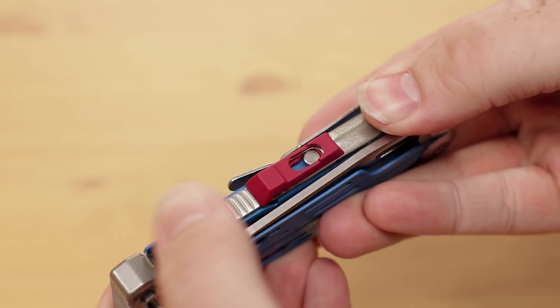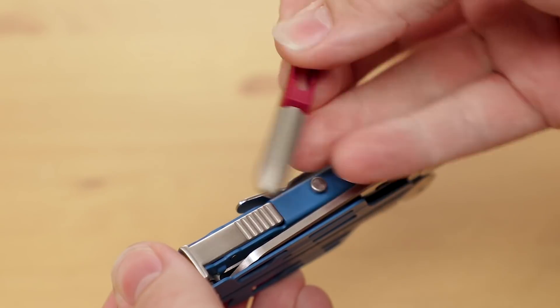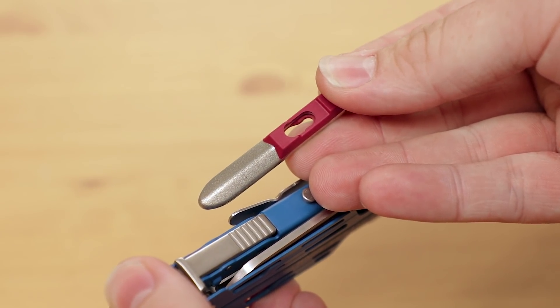On the opposite side is a small diamond-coated sharpener. It's great for touching up the edges on your knife blades, or even a machete or hatchet, if that's part of your kit.